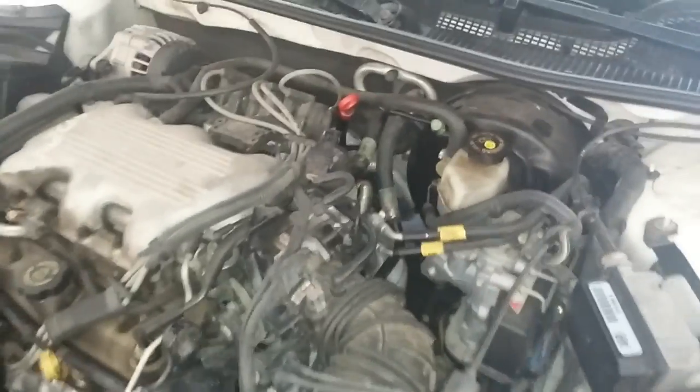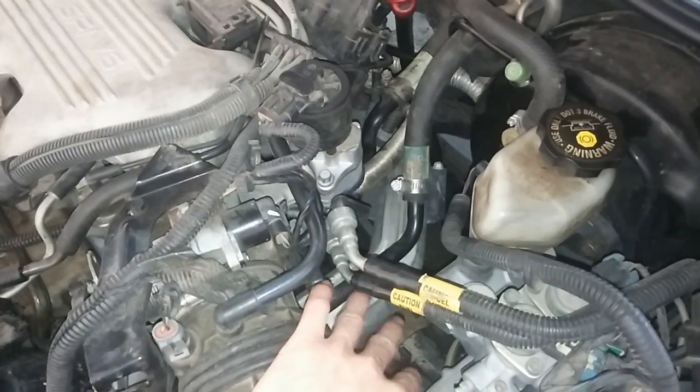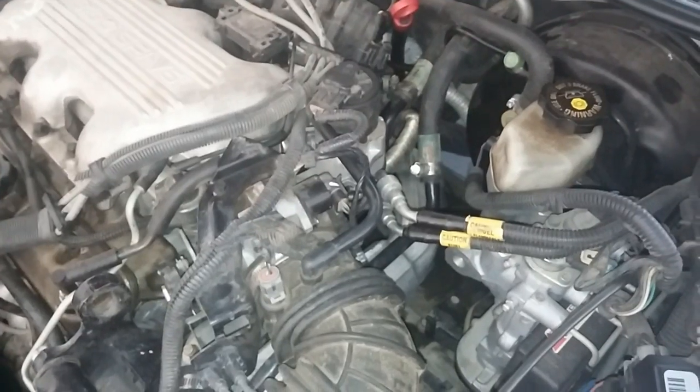And as an extra precaution, when your engine's cool — it's probably better to do this with a cool engine — you might want to put some shop rags under these. Because you will get a little leak when it comes out, regardless of how much pressure is or isn't there.